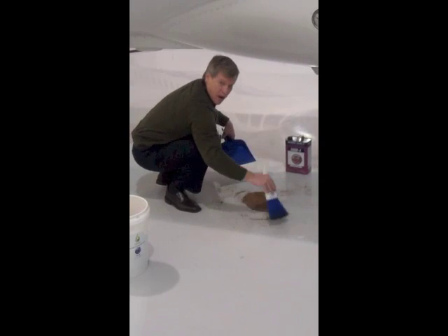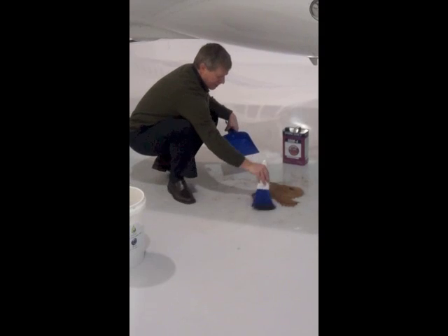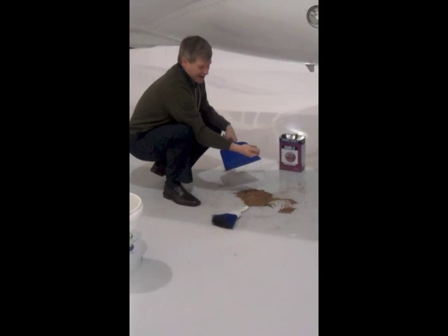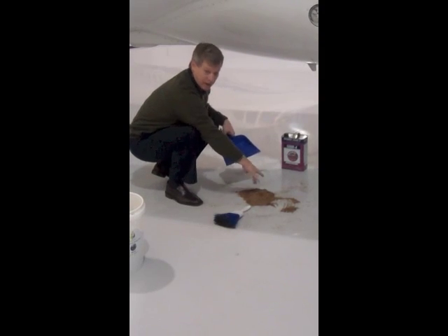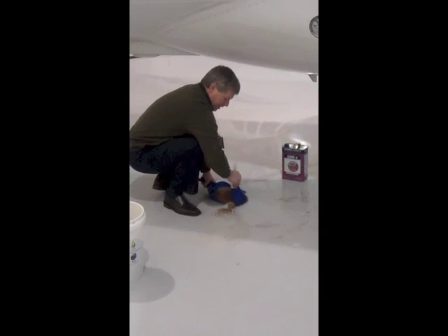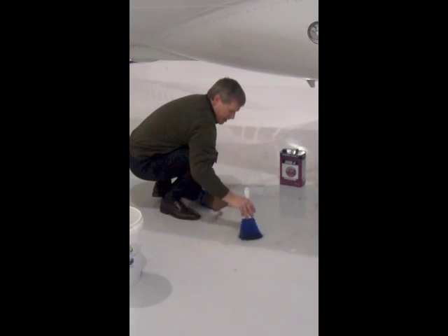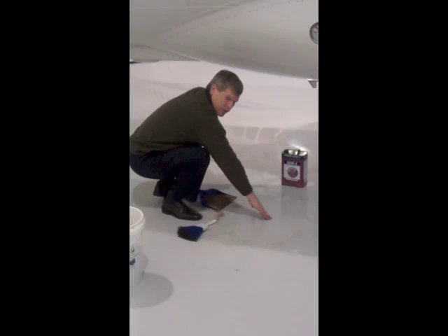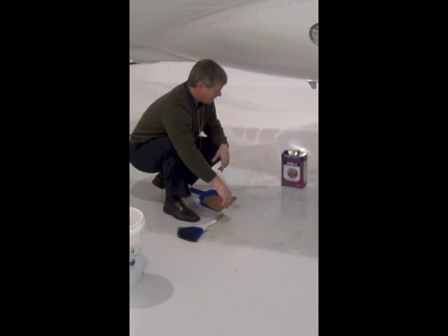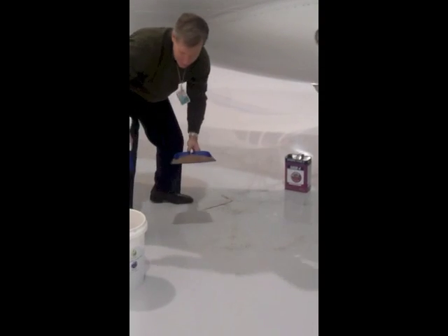SkyDraw is extremely caustic and will burn your hands if not handled properly. You can see that I'm pretty much done here and I can pick up the GreenZorb and I get no SkyDraw on my hands — pretty brave, huh? I'm going to sweep this up and you can see there's no dangerous residue left on the floor, so your safety issues are taken care of. You'll have fewer slip and fall accidents and you're ready to move on to your next spill. Back in the bucket.